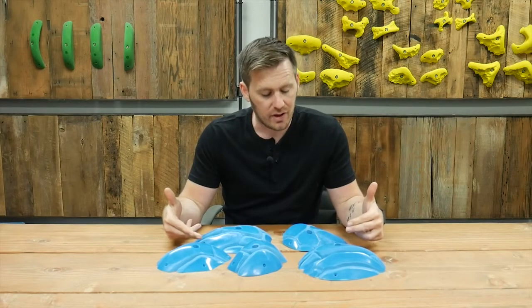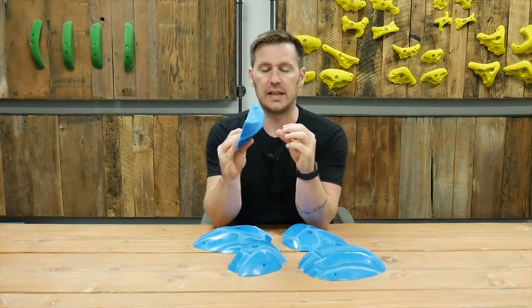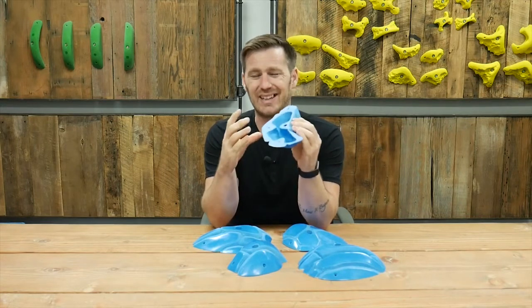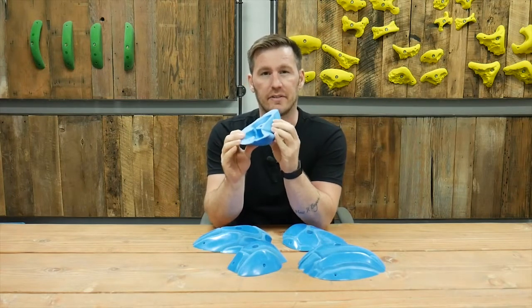In front of me we have the Rupture Jugs from the Rift series. This is a set of five jugs that run the gamut from these really in-cut positive jugs — but there's no in-cut that wraps back around itself, so if you put this on a steep wall it's gonna get flatter and flatter.